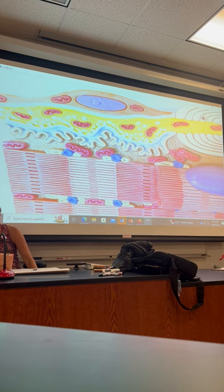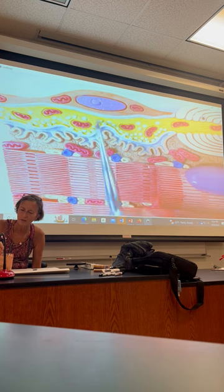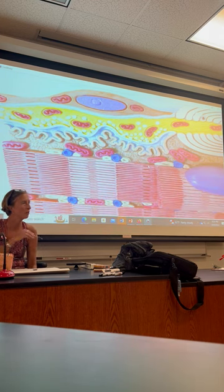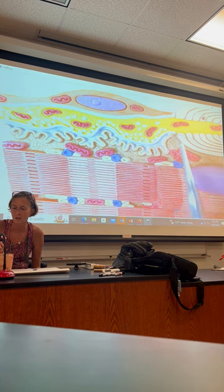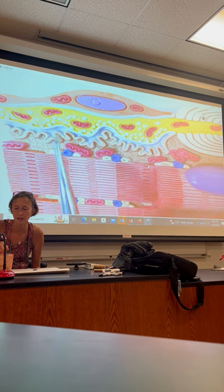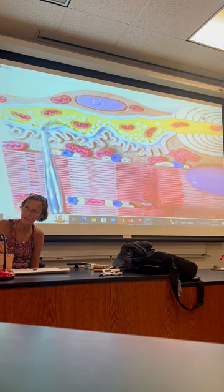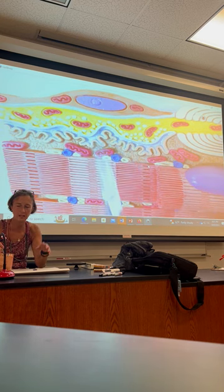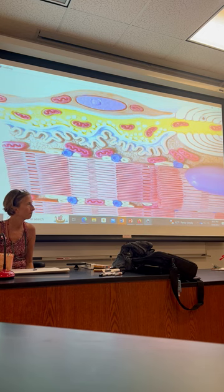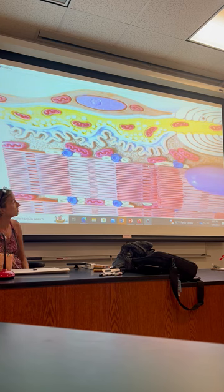These little white things inside the axon that are waiting to be released — we colored them green — but those little white balls are vesicles of acetylcholine. The blue space between them is the synaptic cleft — the space between the neuron and the motor end plate. The vesicles are waiting to be released into the synaptic cleft to cross and hit the motor end plate.